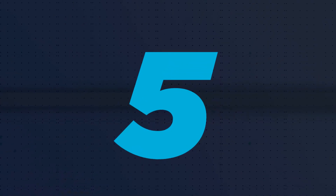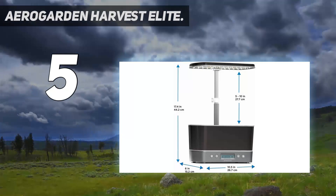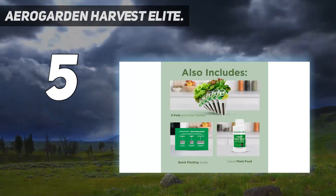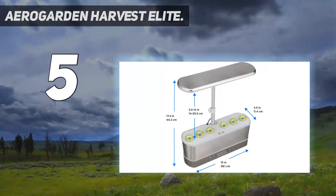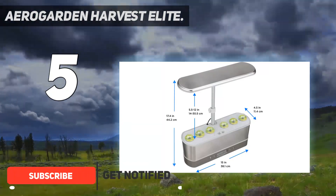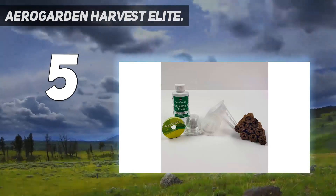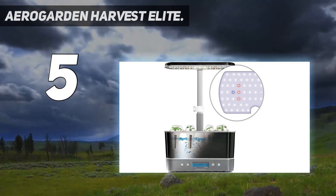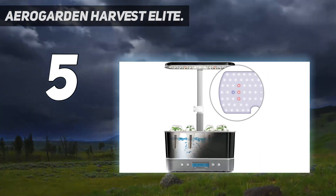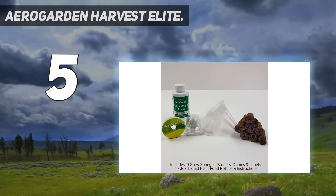Starting at number 5: the AeroGarden Harvest Elite. Are you in the market for a desk garden? If so, we think you'll love the AeroGarden Harvest Elite. The high-performance 20W LED light provides full-spectrum rays for growing a wide range of herbs and veggies — we're talking mint, basil, parsley, thyme, rosemary, sage, and dill. With a sleek design and an LCD control panel, it looks almost like a high-end countertop kitchen appliance.